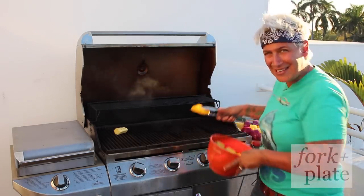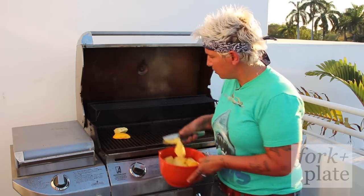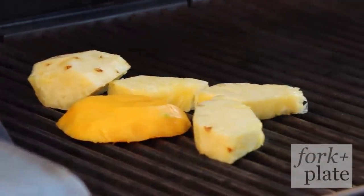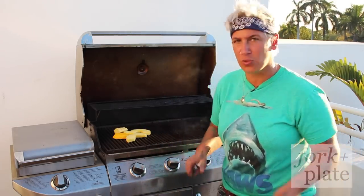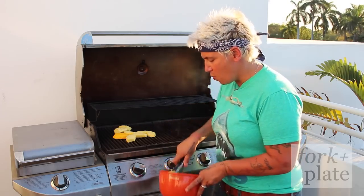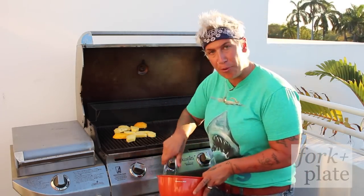You want to get a nice hot grill, starting at 350, got to get a lot of smoke. We're just going to throw all your fruit on. You can use any kind of fruit — you can do nectarines, you can do peaches, whatever you want. But today we're doing some mahi for my friends here in South Florida, so we are going to do pineapple and mango. I think that's appropriate.